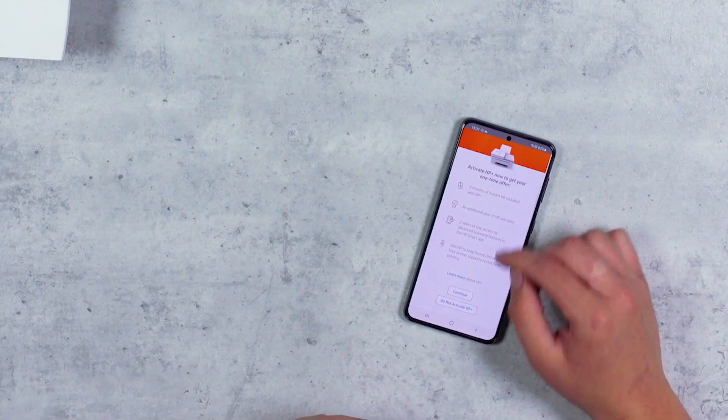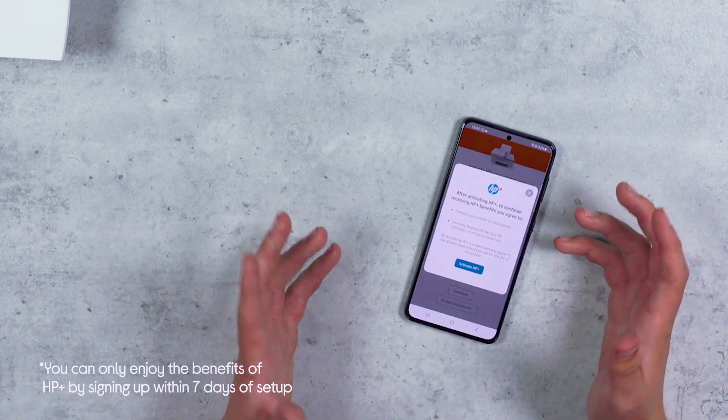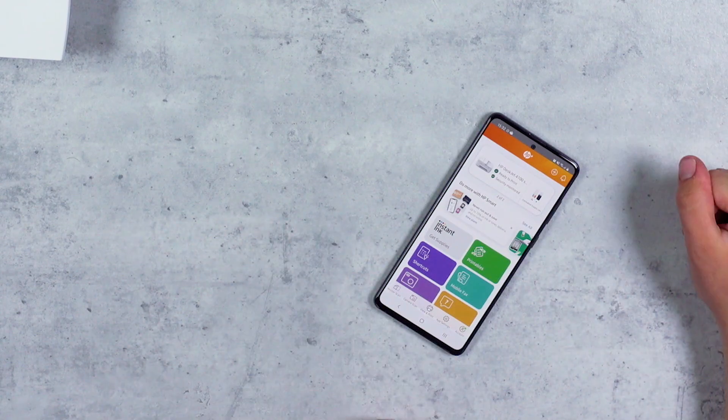In order to get HP Plus you need to have an HP account, you need to make sure your printer is connected to the internet, and you need to have HP original ink or toner. If I scroll down I can click continue, which will then lead you to activate your HP Plus account. Click that and there you go — my HP Plus account is activated. On my dashboard I can see HP Plus at the top so it's all ready to go.